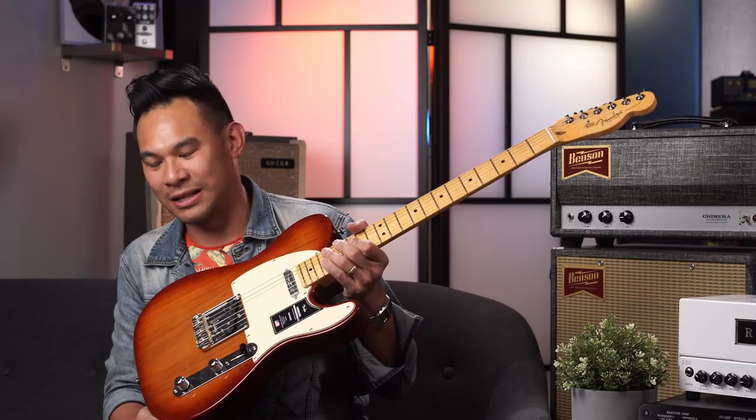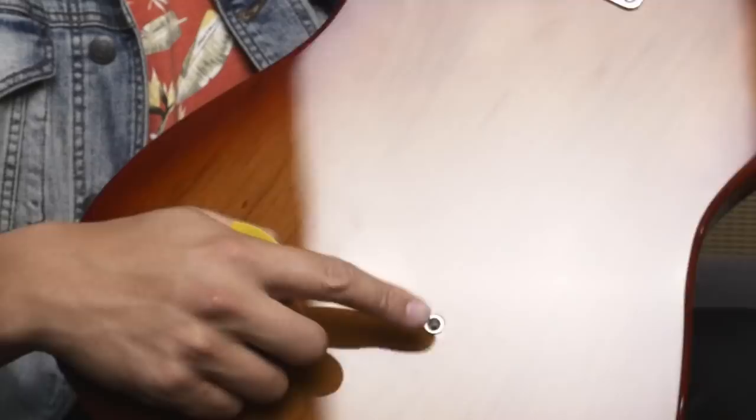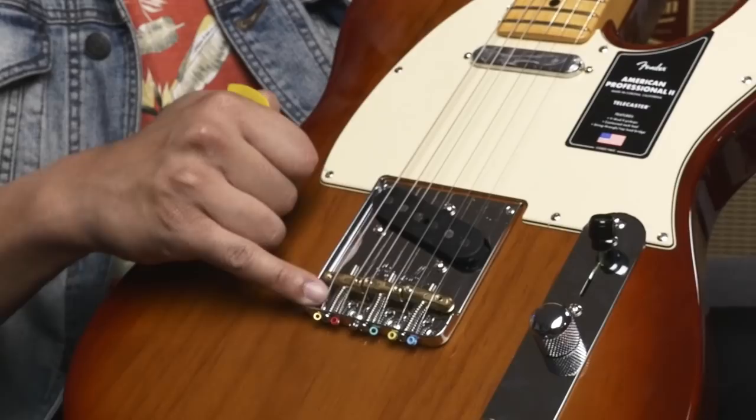I'm going to tell you what I think is the magic behind the top load telly. It all comes down to, for me, the break angle — the break angle from the bottom point of the string to the saddle. When stringing through the back, it's going to be a significantly more steep angle to get to that saddle. When stringing through the top, that angle is going to be much, much less steep.